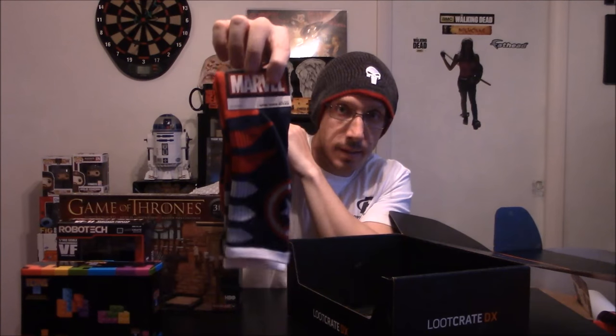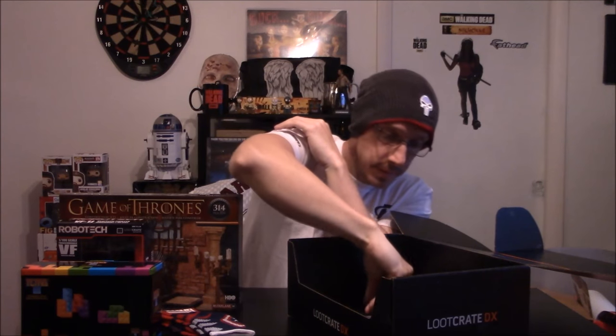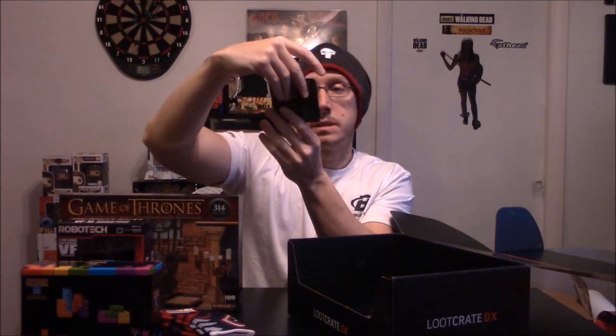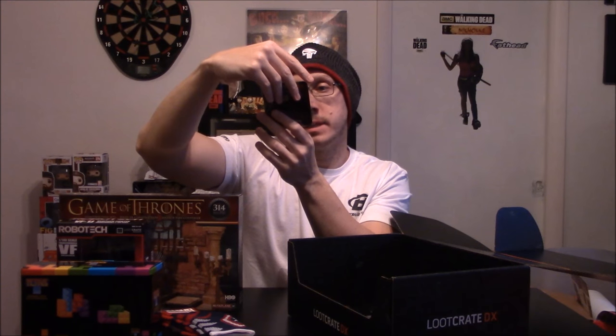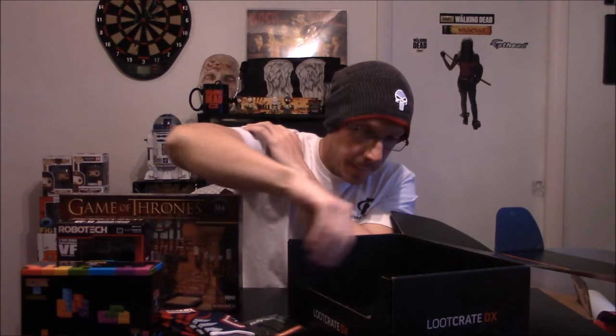We got Captain America men's crew socks — Captain America shield design on there, pretty cool. And the Power Rangers pin — February 2017 Build, Megazord pin.